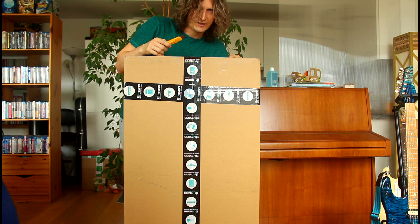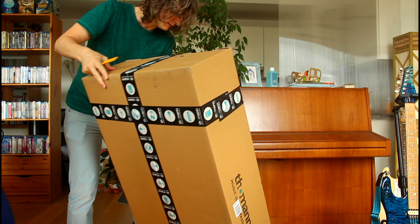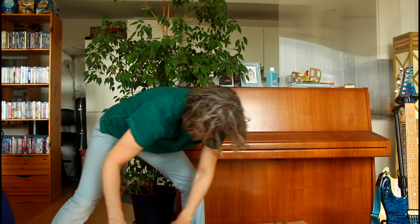All right, let's see what this is. Very excited. Unboxing. And it's definitely a guitar. Let's see how that works.